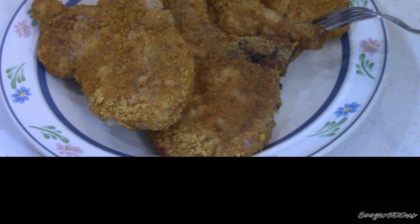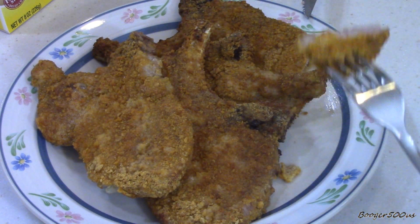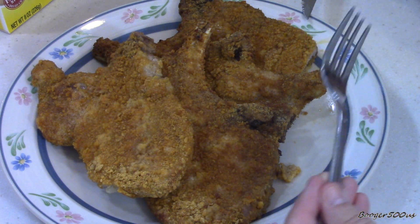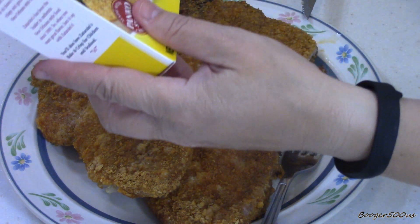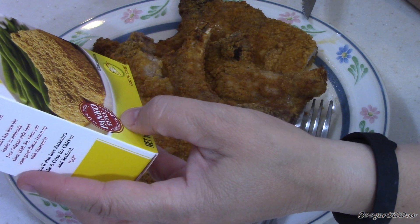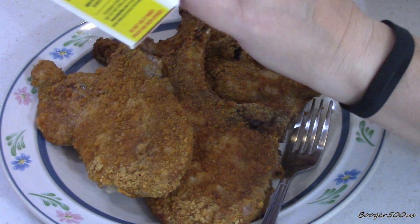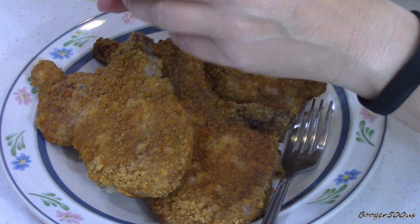Alright, time to taste. It's nice and crispy. It smells delicious. Here it goes. Mmm. That's good. I taste some garlic in there. It's not spicy — it's flavorful. It's not salty or anything. It's pretty good for a pork chop. Pork chop's tender, by the way.